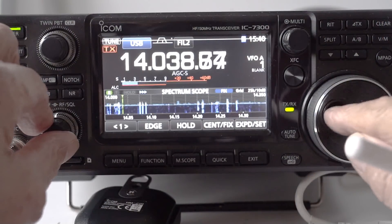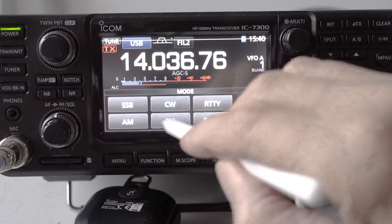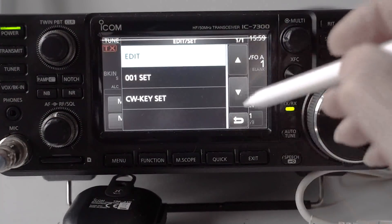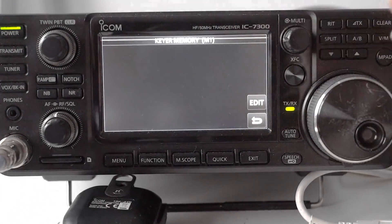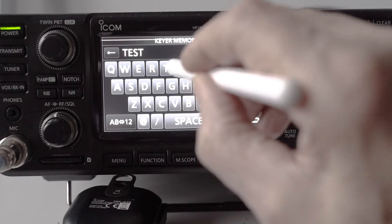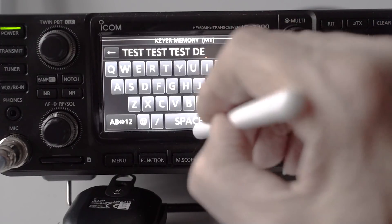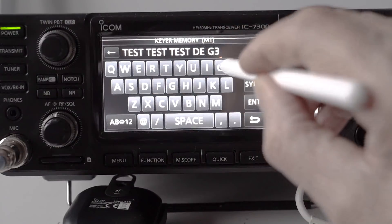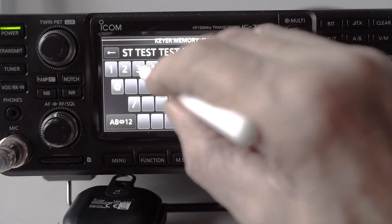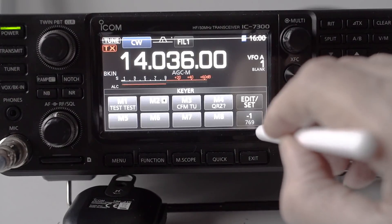I've chosen to do my test on the 20-meter ham band. Tune down to the CW end — I tend to go near the top of the CW end — then change your mode to CW. Press the left menu button, click on Keyer, click Edit, click Edit at the top, then click the number one memory and click Edit again. You've got the keyboard. Type in the word TEST three times, leaving a space between each, then put DE — which in CW means 'from' — and then your call sign twice.